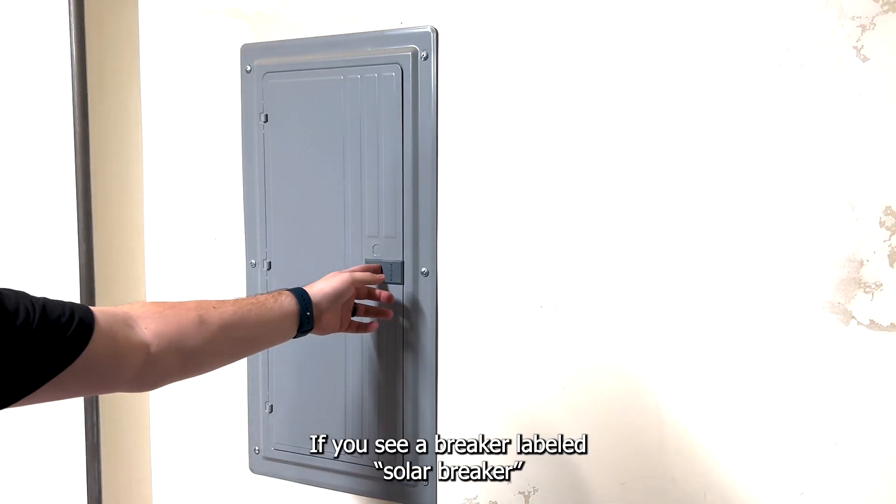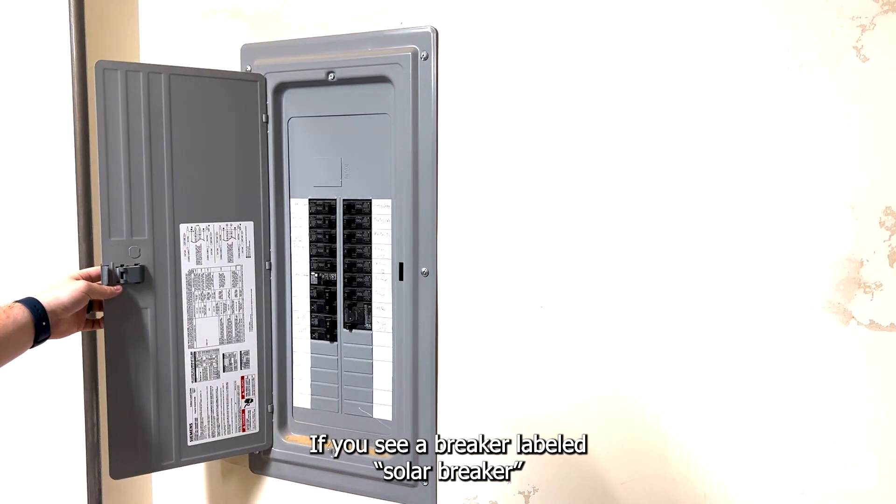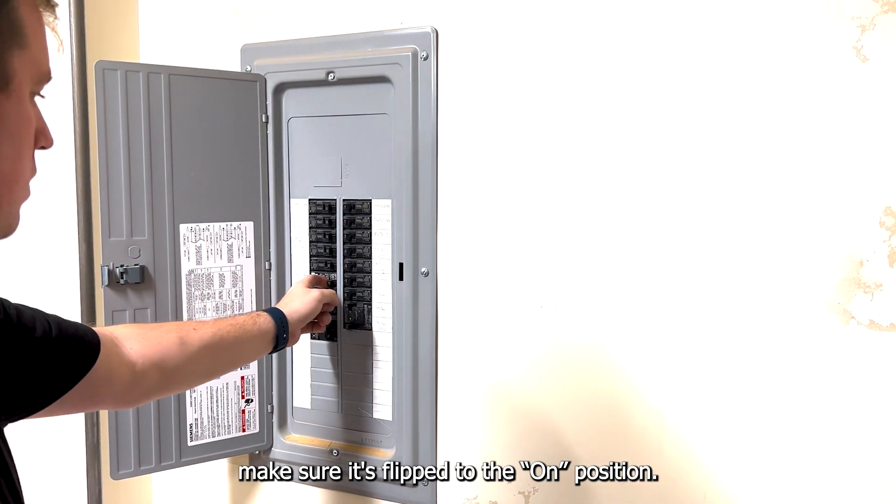Open your circuit breaker. If you see a breaker labeled solar breaker, make sure it is flipped to the on position.